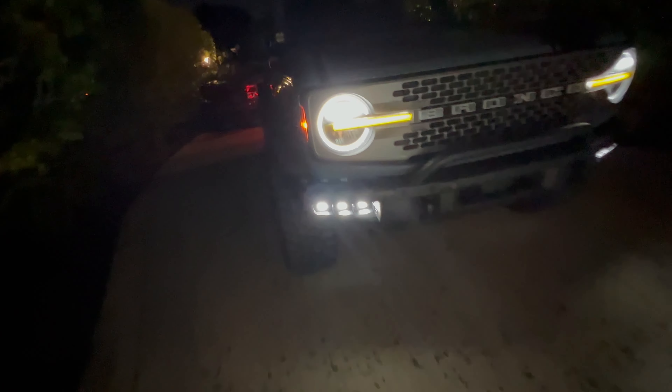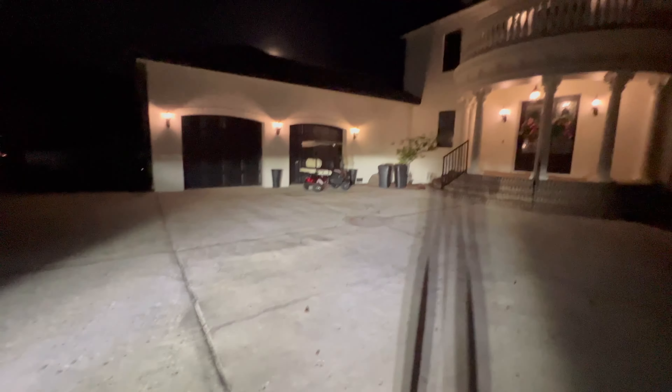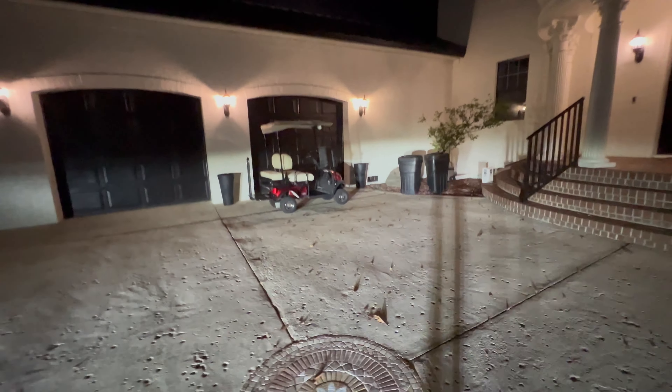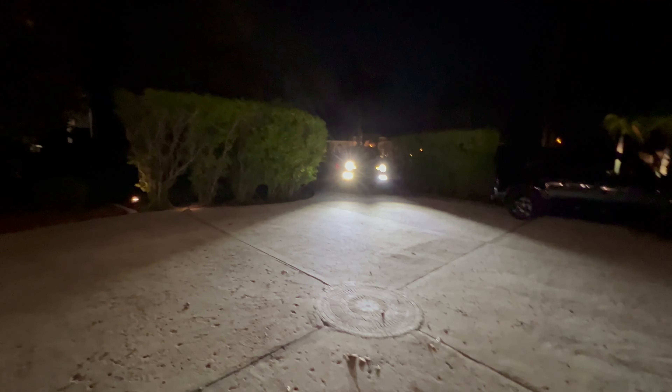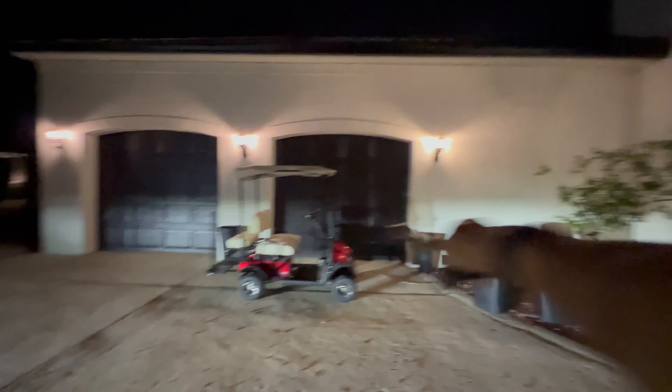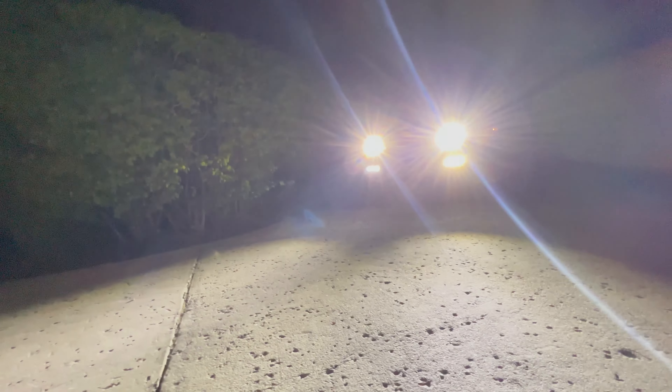If you don't want to get the nylon nuts, this is the way I did it — but I wouldn't suggest doing it because it might void your warranty. I will come back with an update if these lights go out for any reason. Now I have usable light and it all stays below the headlights, so I'm not worried about people flashing their high beams at me. These are lights I want to use on a normal basis — I missed having fog lights.